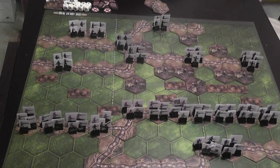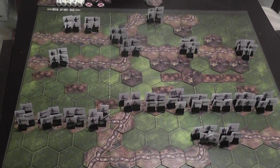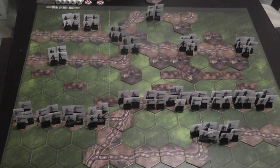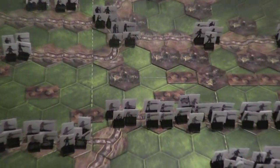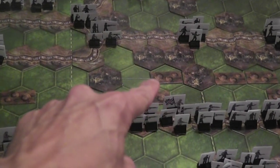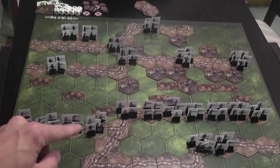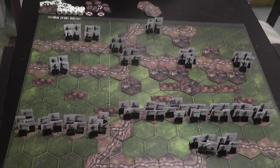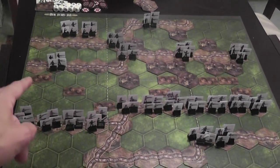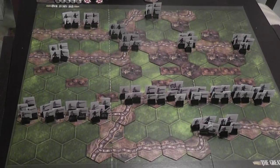Some scenarios also include an initial shelling phase in which the terrain shows the effects of artillery hitting no man's land before the scenario actually starts. You roll dice to determine the random positions of artillery crater counters, which go on the board at the beginning of the game and offer some protection to units defending in those hexes. So you set up the scenario, may add craters based on scenario instructions, and then you're good to go.